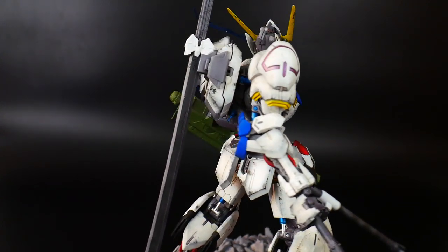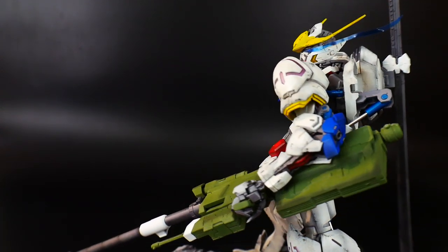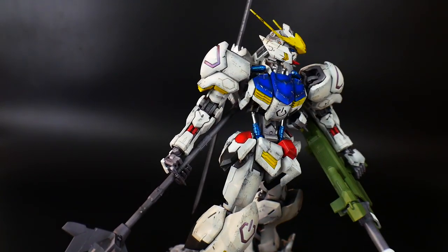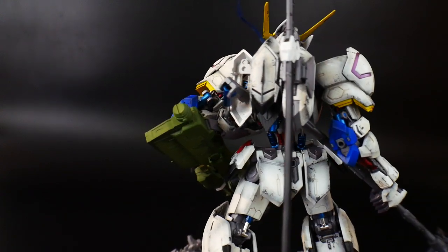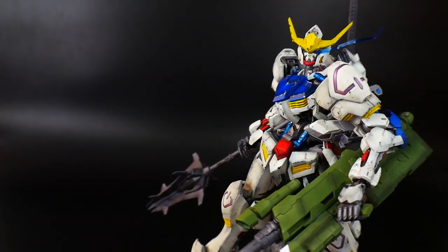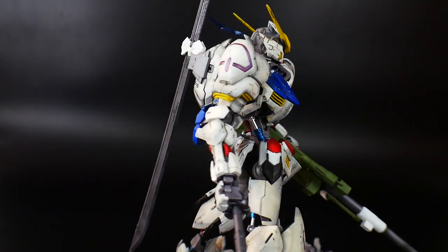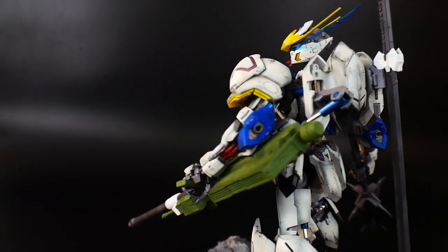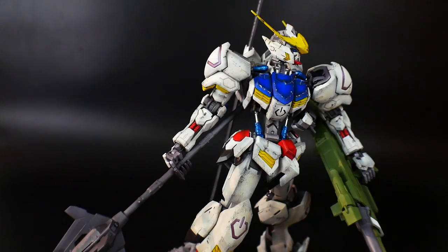Hey, what's going on guys, Kurosama here and welcome to my painted kit review. It's been a good while since I actually painted a kit — I think the last one I did was the Sinanju Stein Narrative version, maybe around July-August time frame. With the Barbados, it just came to me — I didn't feel the need to make excuses. I just wanted to paint it, so immediately after building and reviewing it, I got started.